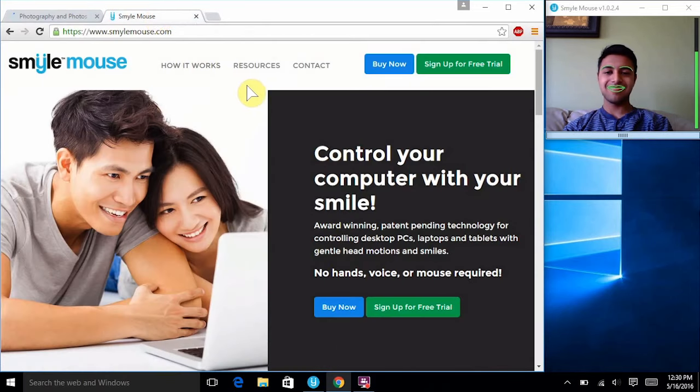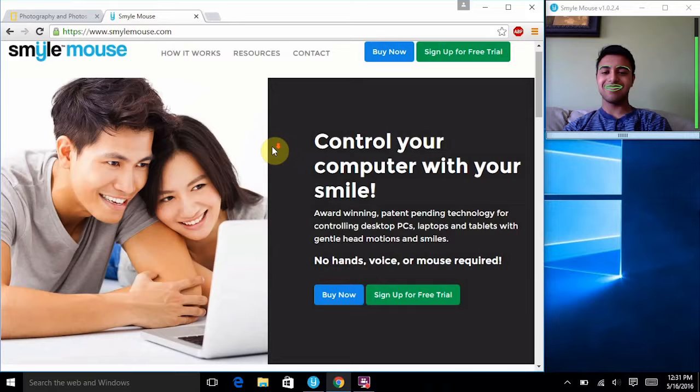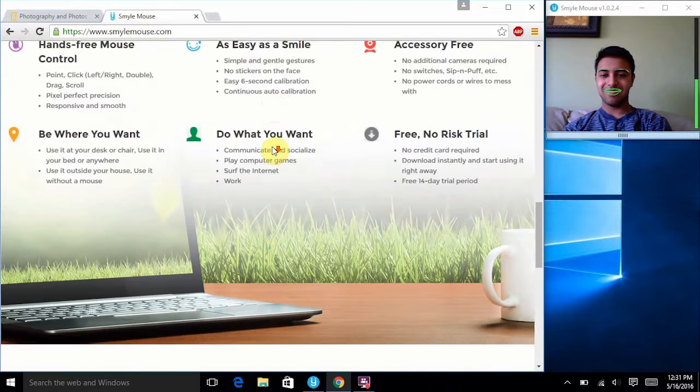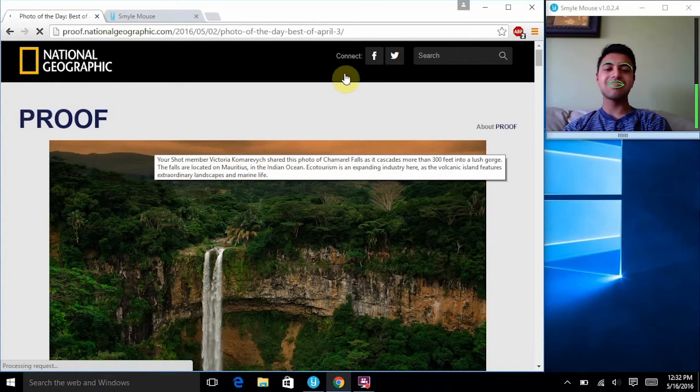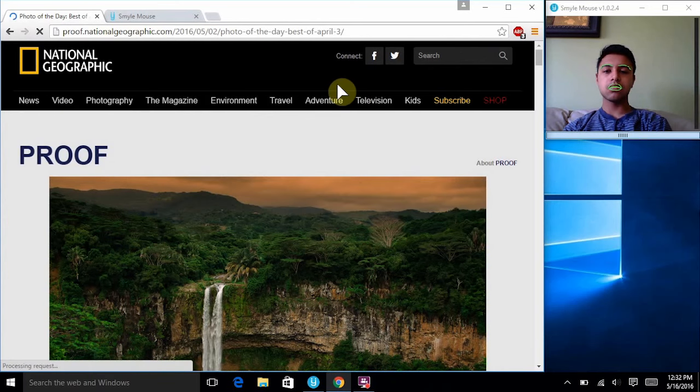The SmileMouse is ready to be used upon installation. The webcam tracks gentle head motions along with facial expressions to achieve very precise movement of the cursor. The software makes controlling your cursor with only your head easy and intuitive to use. Anything a traditional mouse can do can just as easily be achieved by the SmileMouse.